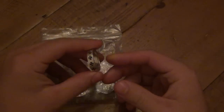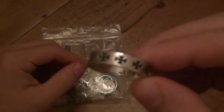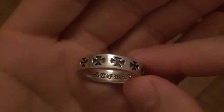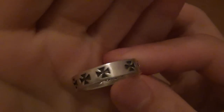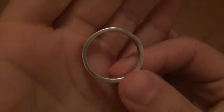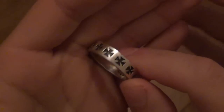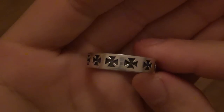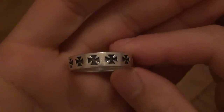When I got into silver and gold and precious metals, I purchased this ring, which is sterling silver. You can see it has iron crosses on the outside, and the inside of the band says 'sterling.' I love this ring — I think it's pretty cool. I just liked the design. I saw it on eBay and ended up getting it for a pretty good price.